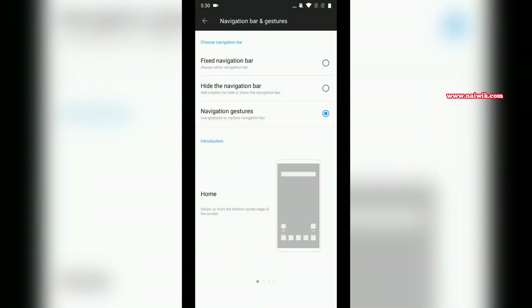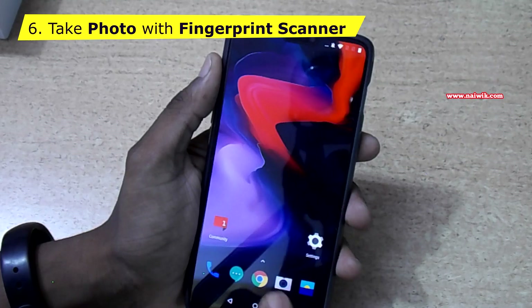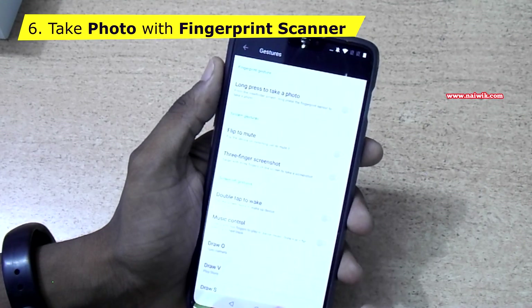Now let's get back the navigation buttons. Go to Settings, click on Navigation Bar and Gestures, and select Fix the Navigation Bar. You can see the navigation buttons are back.